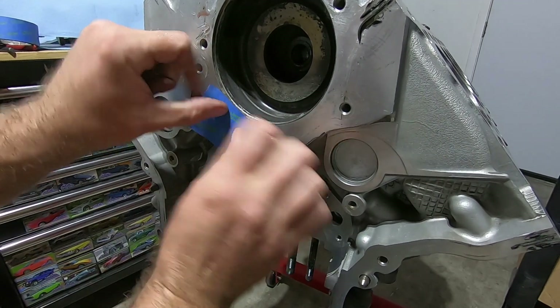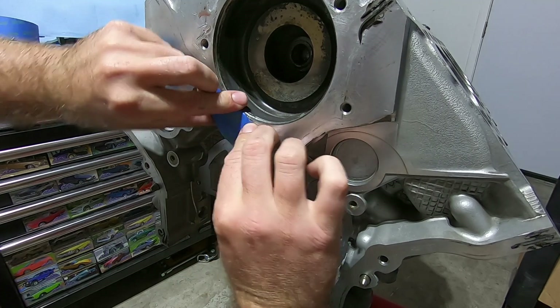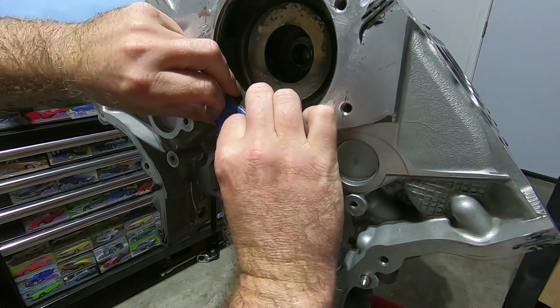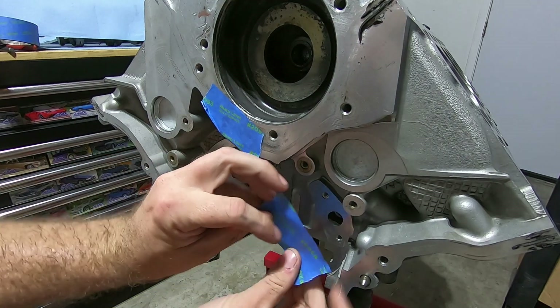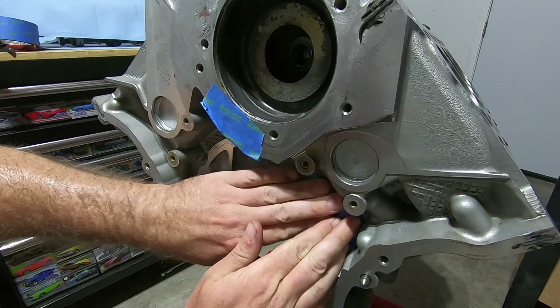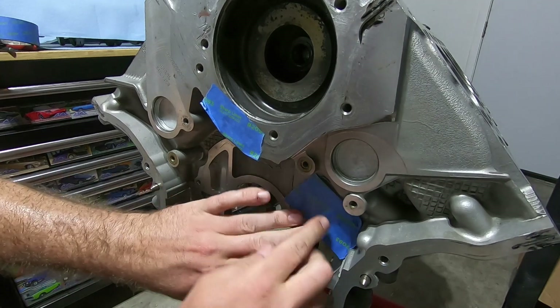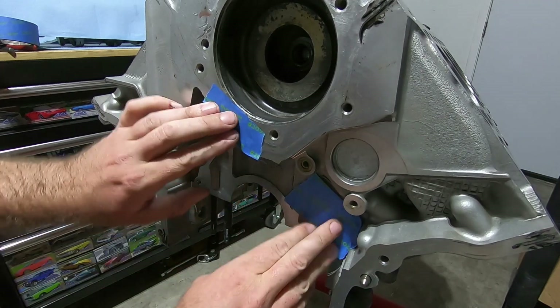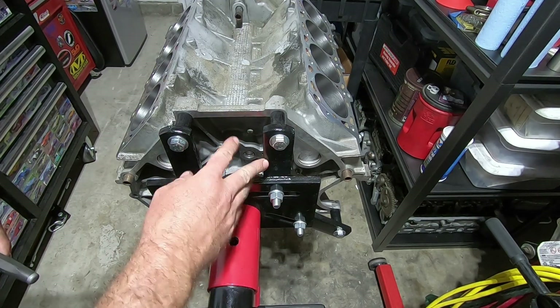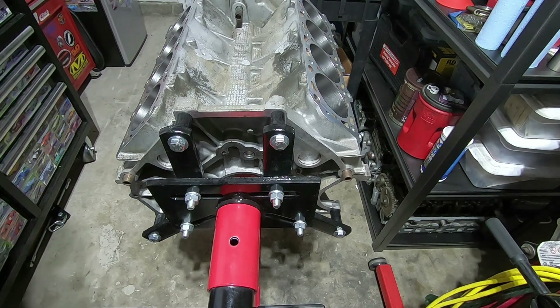I'm going to cover that hole up with tape because when I'm drilling and grinding I don't want pieces of metal to get in there. I'm also going to tape up where the oil pump goes. I'm going to be drilling these holes right here for the pivot pins and I don't want to get any shavings in there. I'm also going to try and get this back one out without taking the engine off of here — we'll see if I can do it.